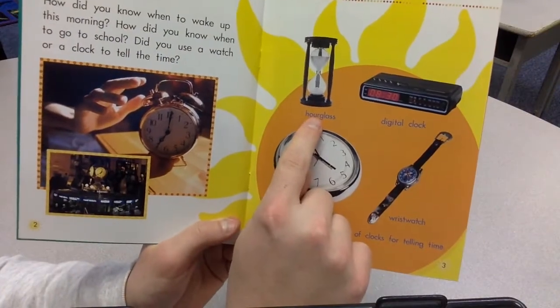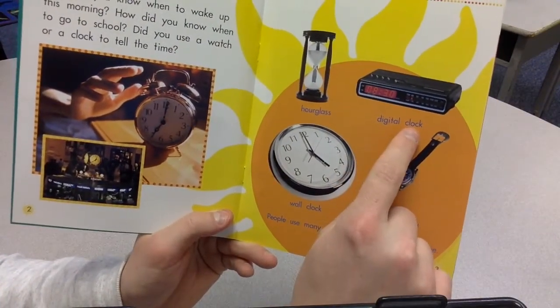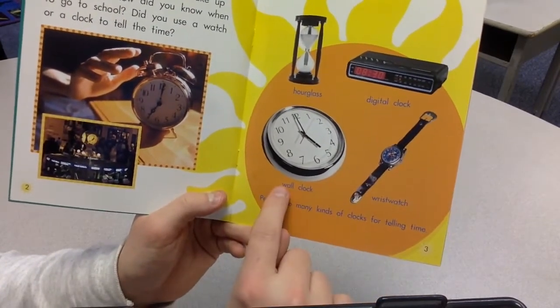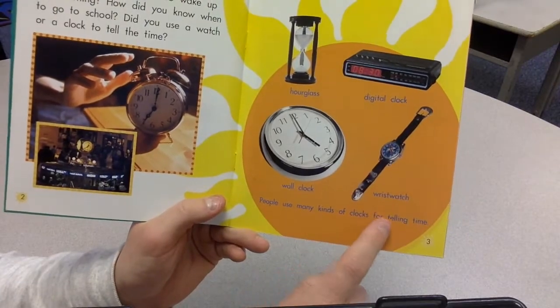This is called an hourglass, digital clock, wrist watch, wall clock. People use many kinds of clocks for telling time.